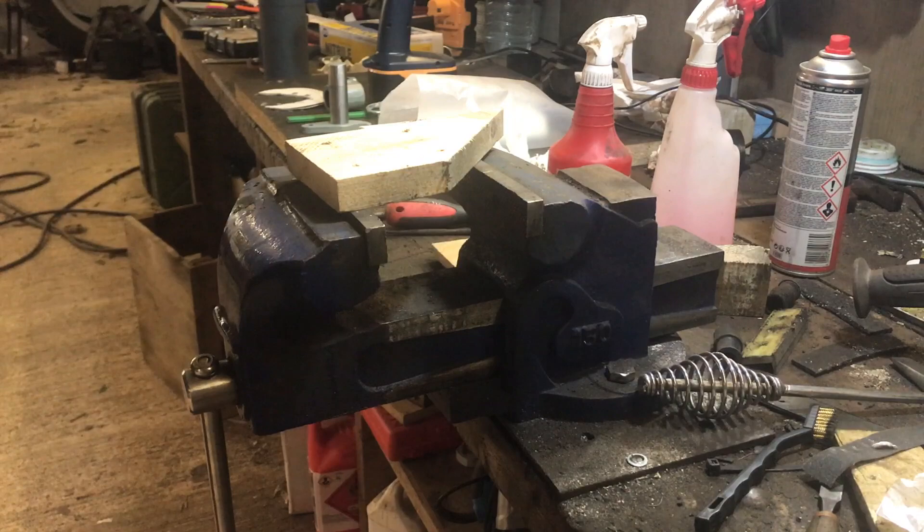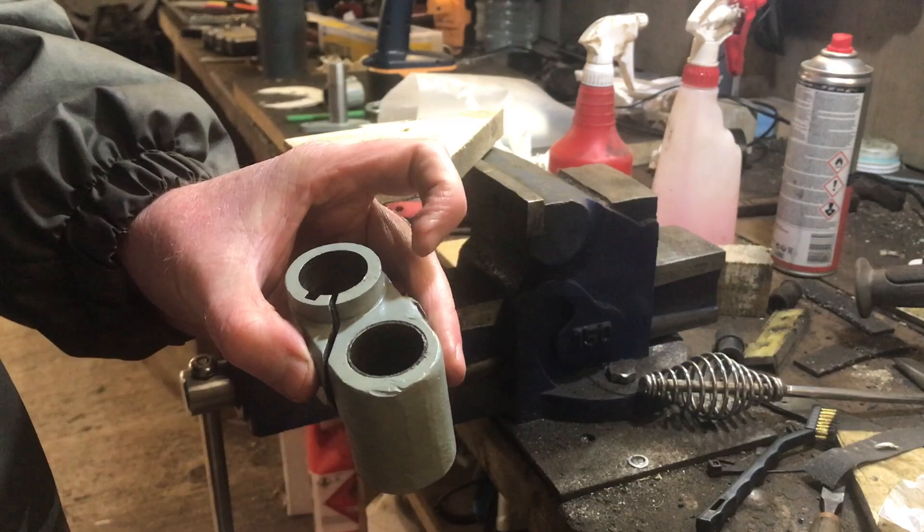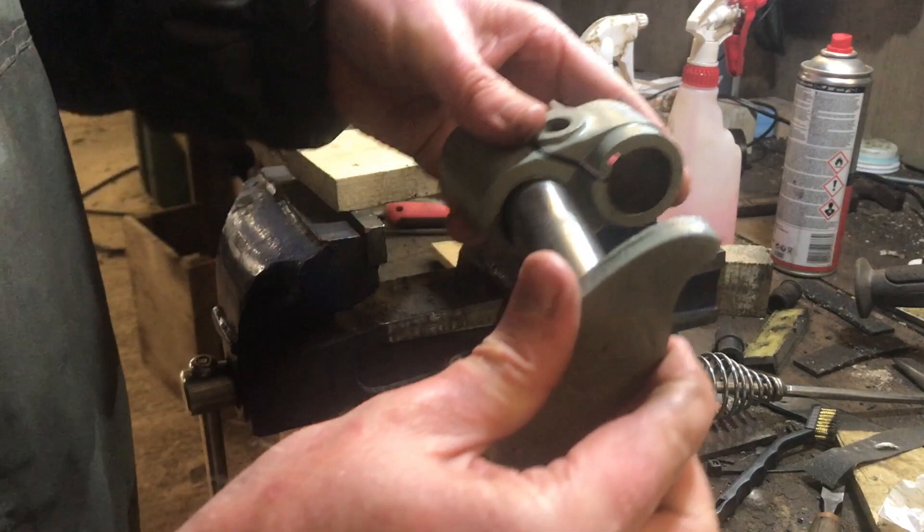Well, there we go. That's all of those cleaned up and that now fits nicely — slides nicely — into the knuckle as well. So we can put these back and get on with putting the brakes together.